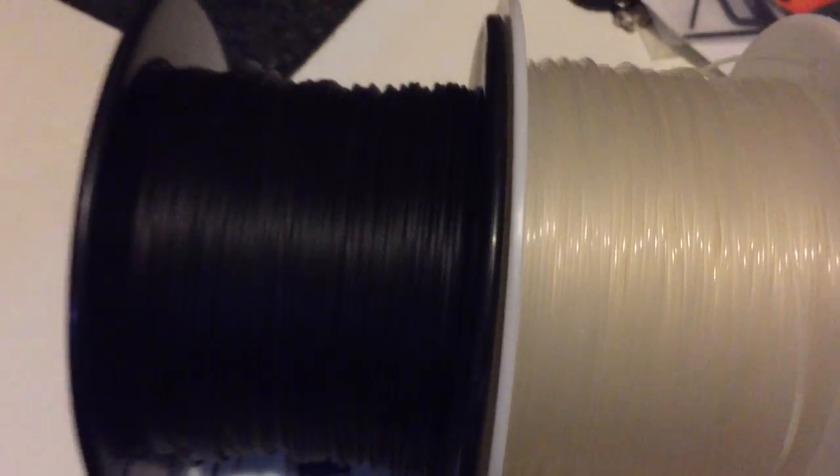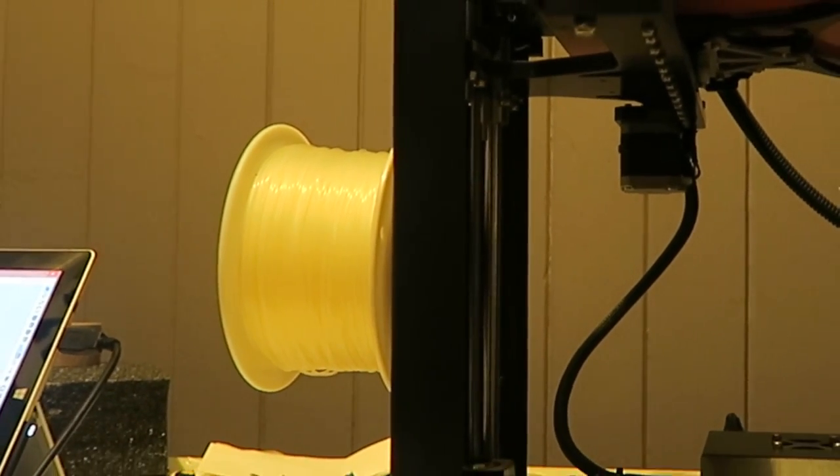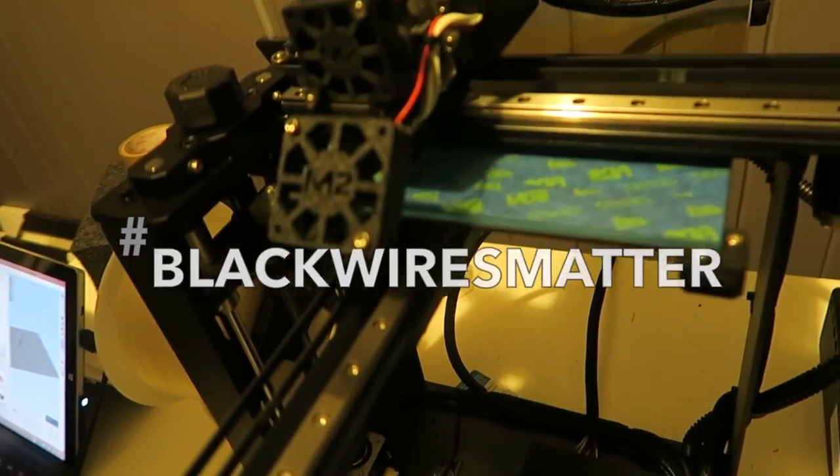First, we need to choose which filament we use. Filament is the plastic wire that gets melted into the 3D object shape. Because we're going to be spray painting this bad boy with brass paint, we're using white wire — but don't get the wrong idea. At Epic Print Time, we ain't racist. We believe that hashtag black wires matter.